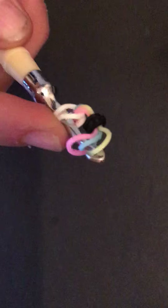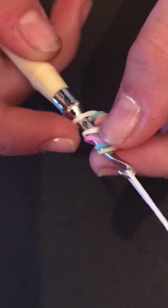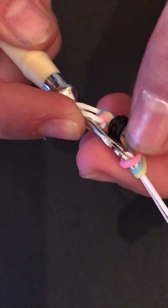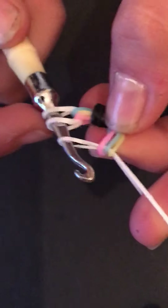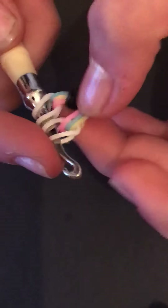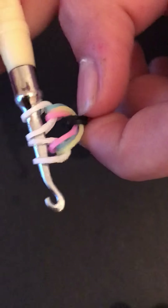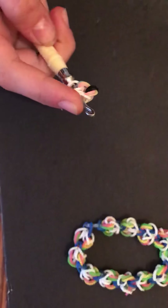Take another cloud band, put it on the end of your hook, and pull it through the first three bands, just like that, and then put both ends on your hook. So that is your first rainbow and you're going to make a couple more of these until your bracelet is finished.